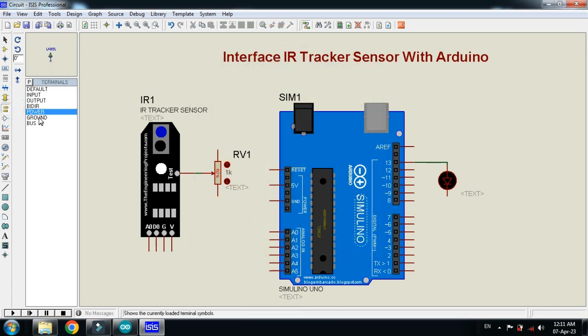Connect the ground with the sensor and with the Arduino, and ground the potentiometer as well. Connect the power with the potentiometer, connect ground to Arduino, and connect power to the sensor as well.